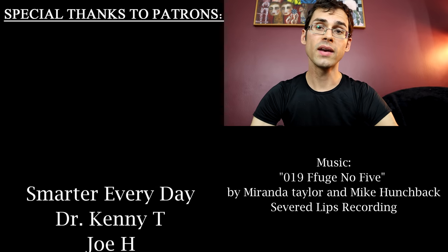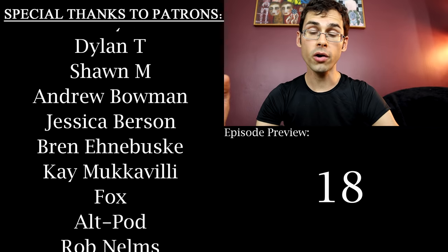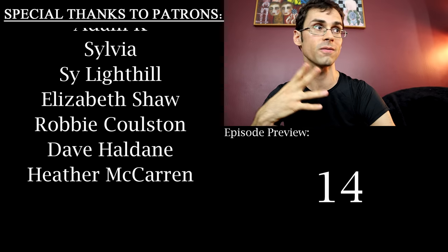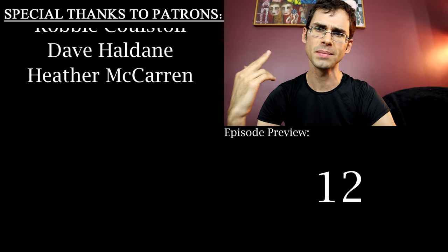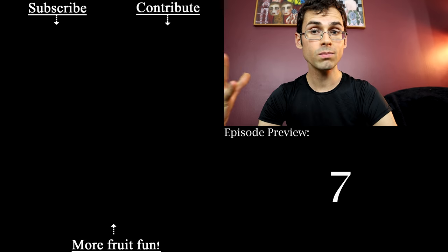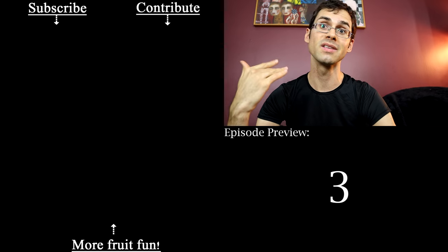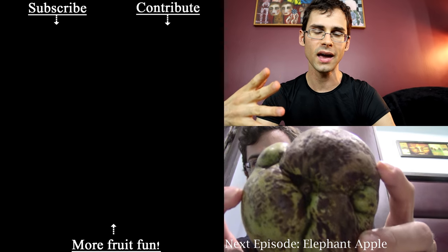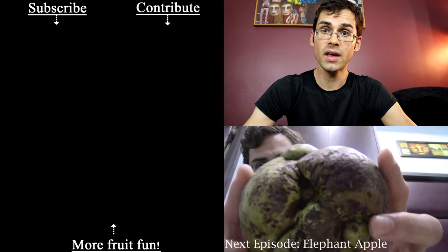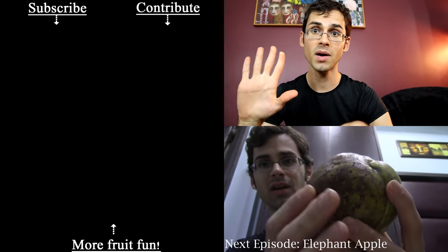If you enjoyed this video and want to get a little more information about this fruit, I actually wrote an article about it over on the website Atlas Obscura. They're a fantastic resource about interesting places and foods all around the world. They also have a YouTube channel where they talk about interesting places, foods, and people. They aren't a sponsor or anything, but I write for them and they're a friend of the channel. So if you like what I'm doing, I think you might like what they're doing too. Thank you so much — see you next time.